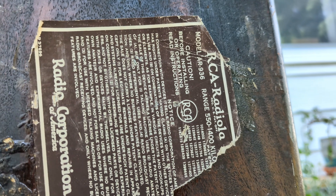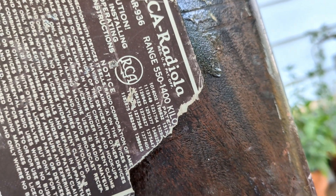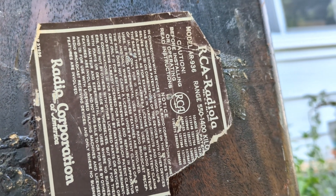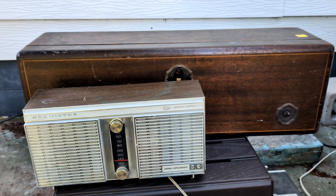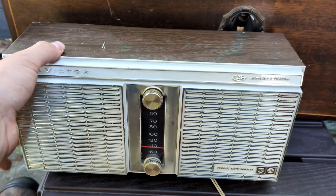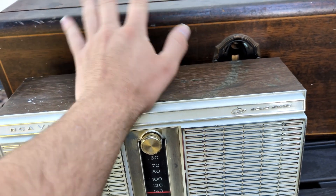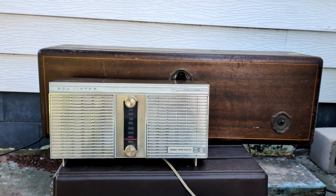The bottom is in really good shape - it still has all four felt pads on it. Model AR-936, RCA Radiola, range 550 to 1400 kilocycles, and then a little notice from RCA with some patent numbers and a caution sign from the 20s. So we've got dad and son here - the big RCA and then the little RCA. These two are only about 40 years apart when you think about it: about 1928 and about 1966 - so about 40 years apart. Crazy to think about how far we've come.